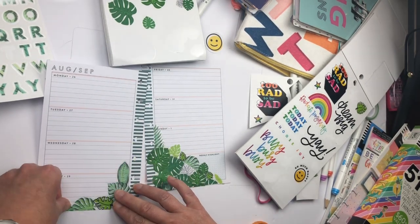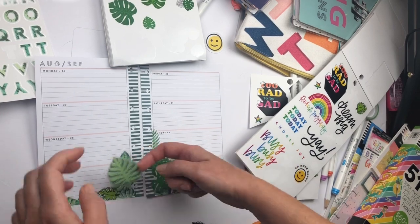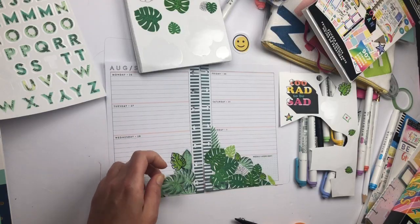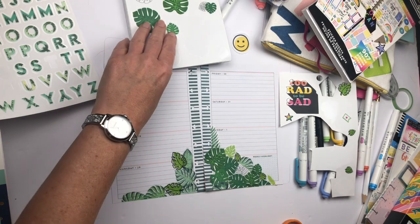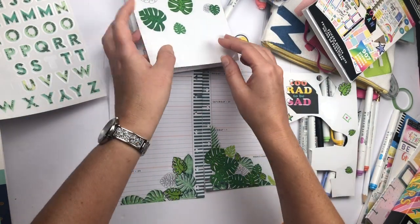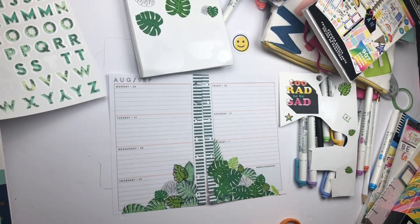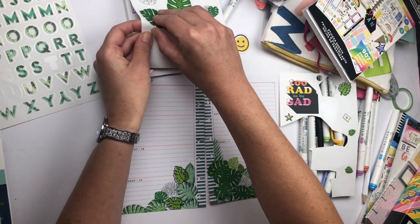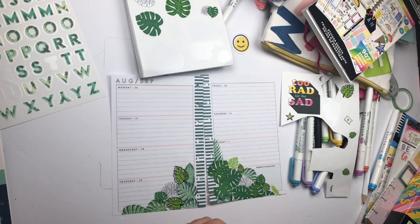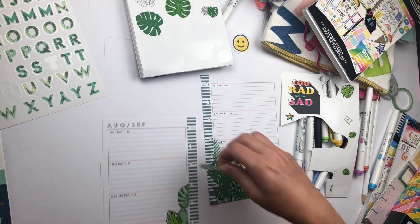I didn't have a lot to do this week since I'm still on vacation, so I didn't have to worry about this spread being too functional or about not having enough space to write my to-do's. My last few days of summer as a teacher are glorious and I'm going to enjoy my planning and put as many stickers on that page as I want. I wondered if I did a little bit too much, but then I realized that if I put some leaves on the top it might balance it out so it's not so bottom-heavy.